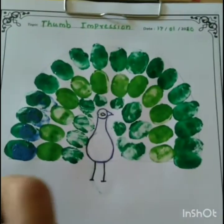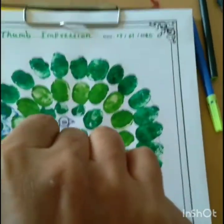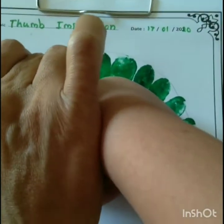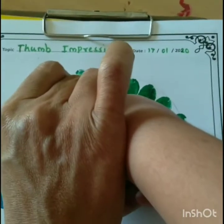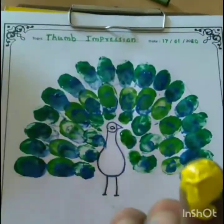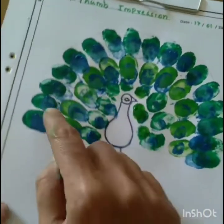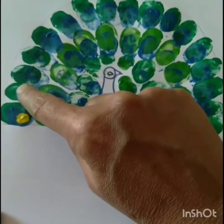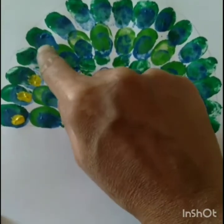Children, you have to apply this blue color on all the thumb impressions. Okay. Children, now we are using yellow color for the next fingerprint on this thumb impression. Like this way.